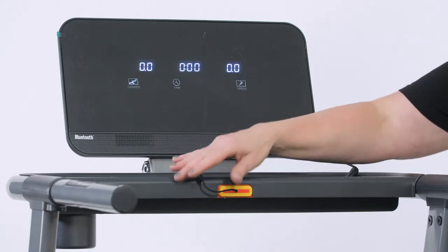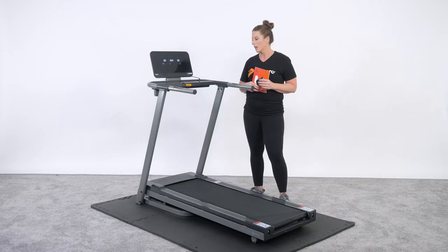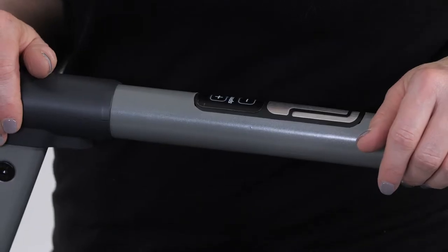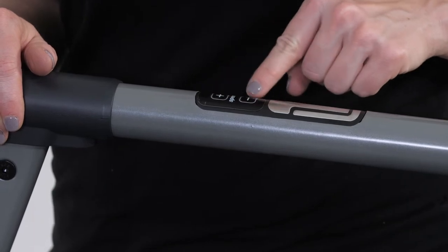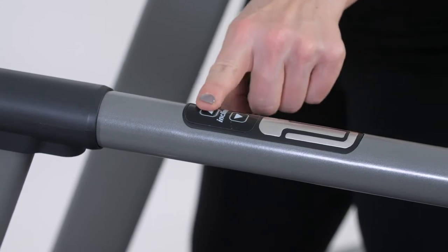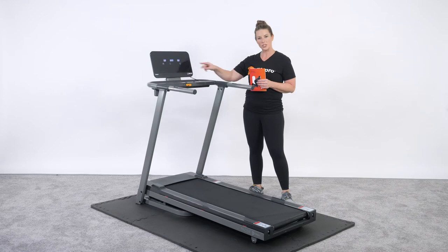It has a BMI calculator already built in underneath the program setting. So if you have trouble finding your BMI by calculation online or don't want to do the calculation on paper, just run through the treadmill and it will calculate everything for you. All of the incline buttons are on the left and speed buttons are on the right. Also incorporated in the handrails are speed buttons on the right with hand sensors and incline buttons on the left with hand sensors. But if you're wearing the heart rate monitor, you don't need those hand sensors because it will automatically adjust your program based on what your heart rate monitor is telling it.